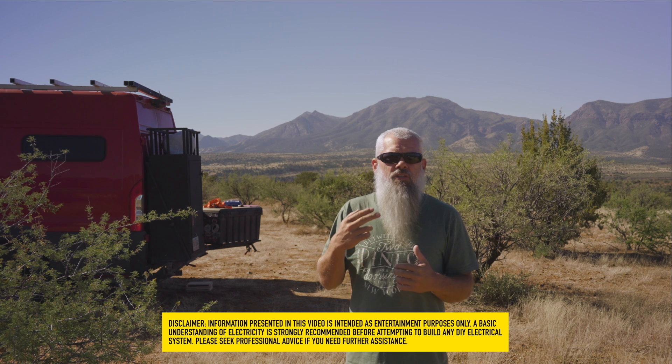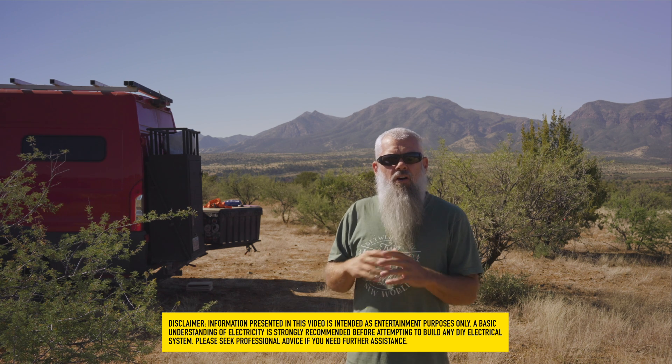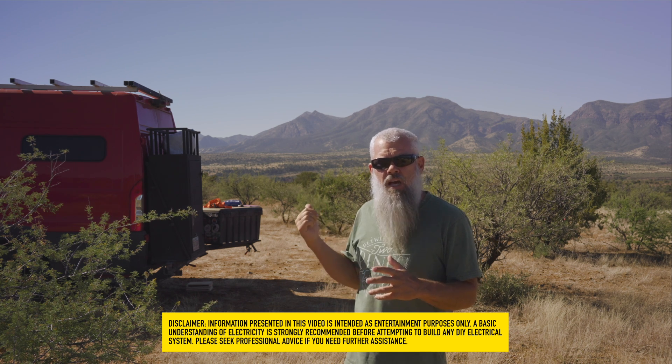Welcome to the channel. My name is Kurt and in today's video I'm going to try to help you size your electrical system in your van or RV. I'm a master electrician, licensed in two states, and we've been living full-time in our ProMaster van. Our van is fully electric — we don't use any propane, except for our heat. We have an Espar heater tied into our gas tank.